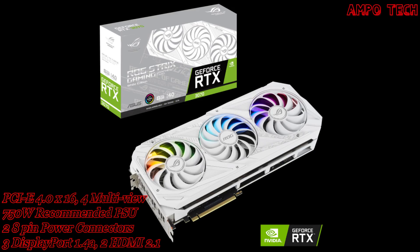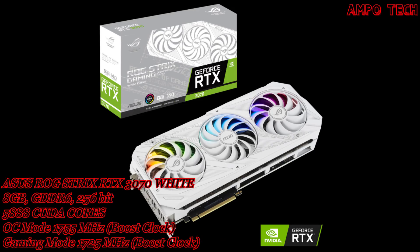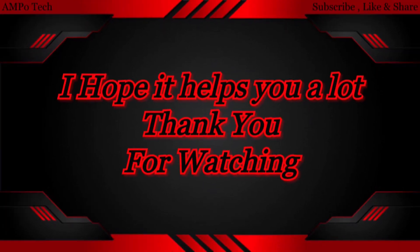That's it for the ASUS ROG STRIX RTX 3070 8GB White Version graphics card. Thank you so much for watching — this is AmpoTech, and I'll see you in the next video.